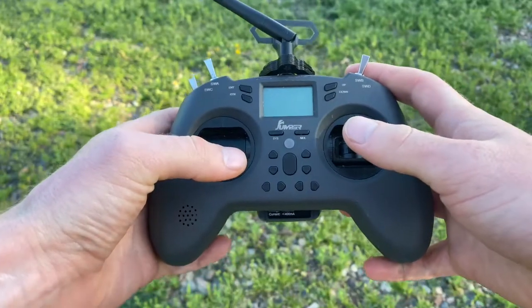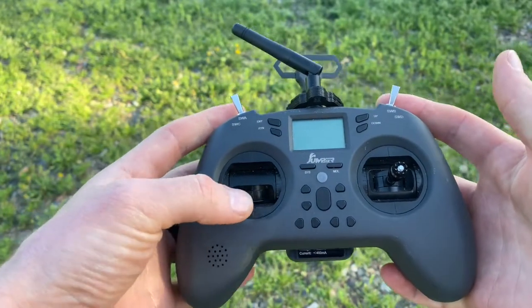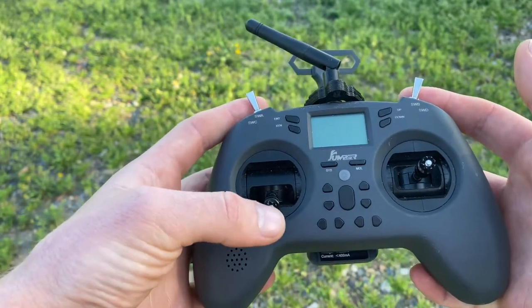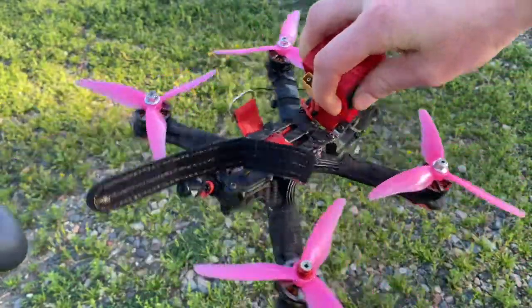The first thing we need to learn is how our sticks actually work. On the left-hand side we have a stick that centers in the middle but will stay wherever you put it — that's our throttle and yaw stick. The throttle makes the drone go up and down, and the yaw makes the drone spin side to side.